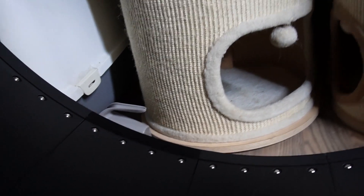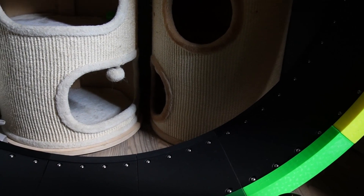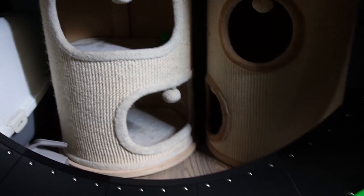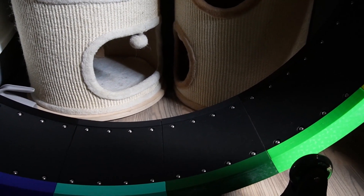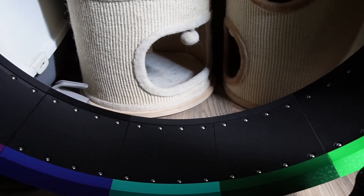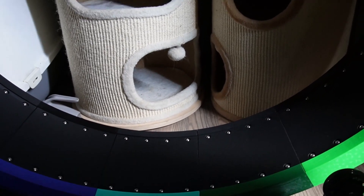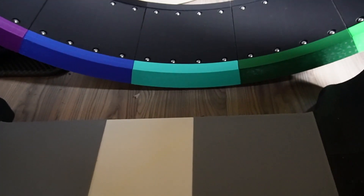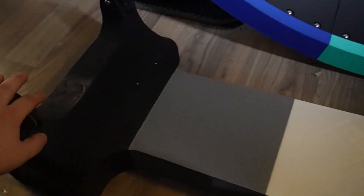Is it worth making this cat wheel at home? If you like projects, yes of course — but it cost me a lot of money and time, so it might not be for everyone. If you have a lot of filament laying around, you can print it, but it's around 15 to 18 kilograms of filament for this project. I'm glad I had a Bambu X1 Carbon printing fast, and also a Creality printer to back it up, because one printer alone for a project this big would take forever.